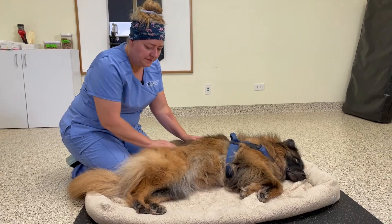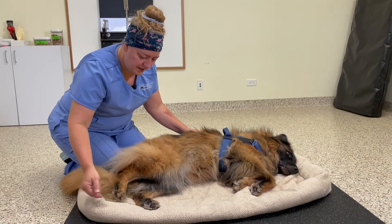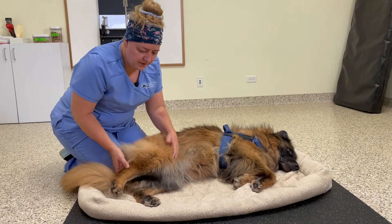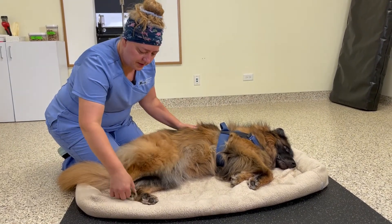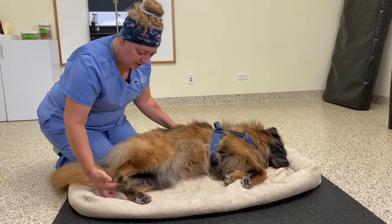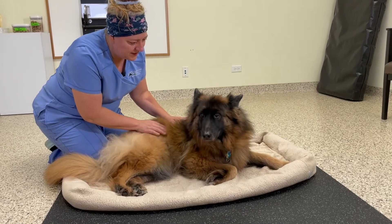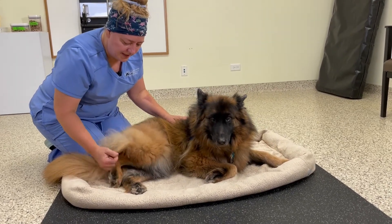There are two types of range of motion therapy: active range of motion and passive range of motion. Active range of motion involves you encouraging your pet to move their limb on their own, contracting muscles to do so. This is appropriate for healthy animals or animals in late stage of recovery following injury or surgery. But if done too soon after surgery, it can actually increase pain or lead to further injury.